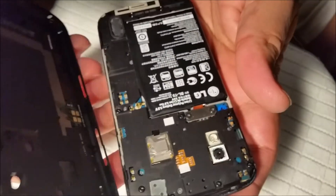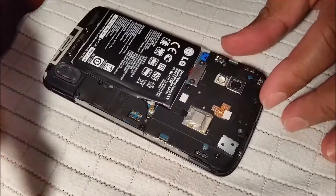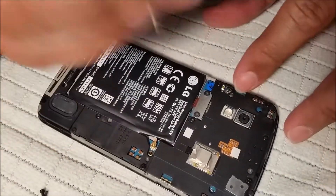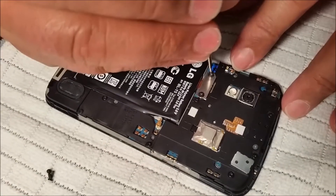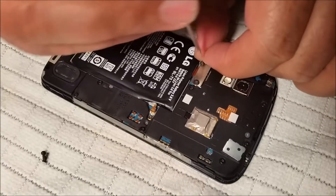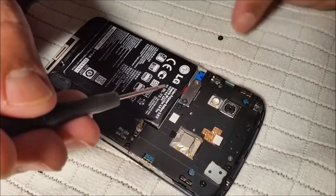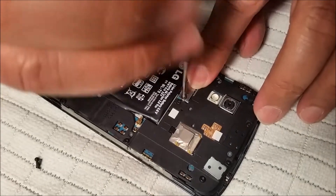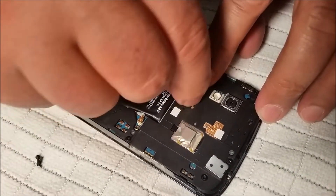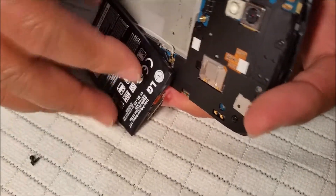Now we can take it out. Once we take it out, you can see the battery. What I noticed — once we remove this — is the problem I found is with the connector of this battery. You need to remove these two tiny screws.